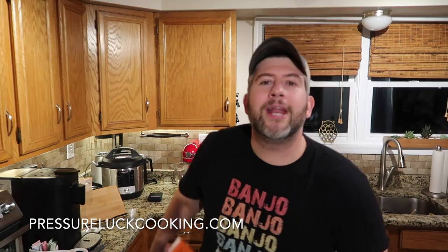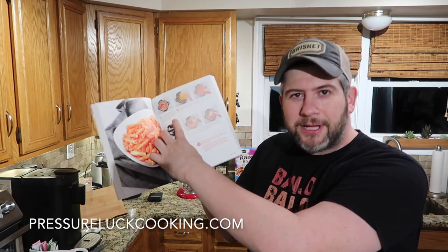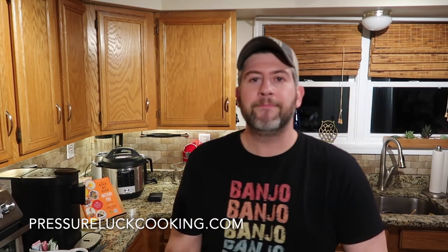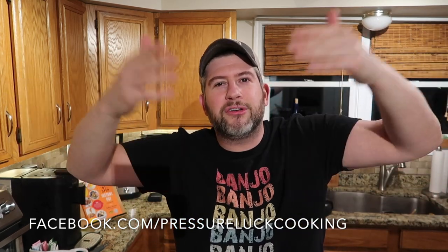I guess I have to write another cookbook now to put this one in it. Thank you so much for watching — check out pressureluckcooking.com because I have a ton of recipes there, each with a video just like this one. I've also written a cookbook, the international bestseller the Step-by-Step Instant Pot Cookbook — it has over 750 beautiful color photos with step-by-step photos for every single step, as well as a finished product shot. Also check me out on Facebook at facebook.com/pressureluckcooking, and on Pinterest, Instagram, YouTube, and Twitter.